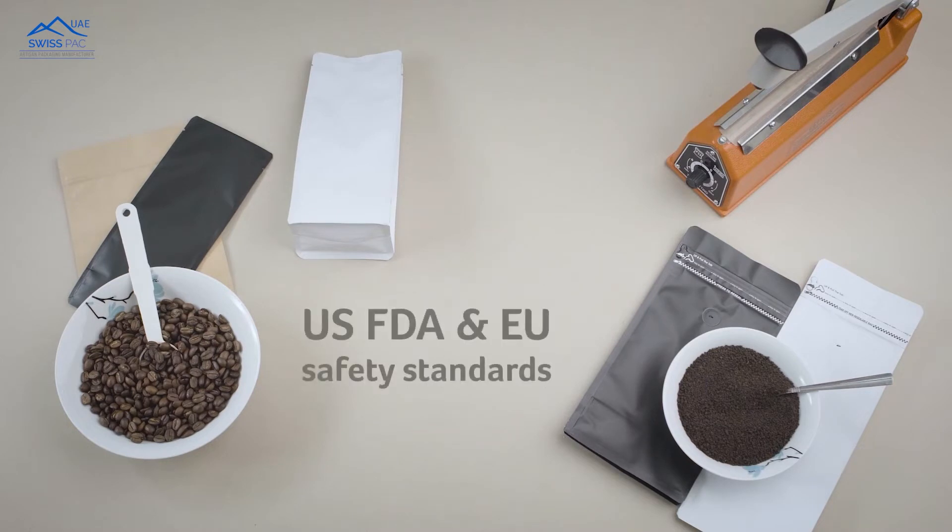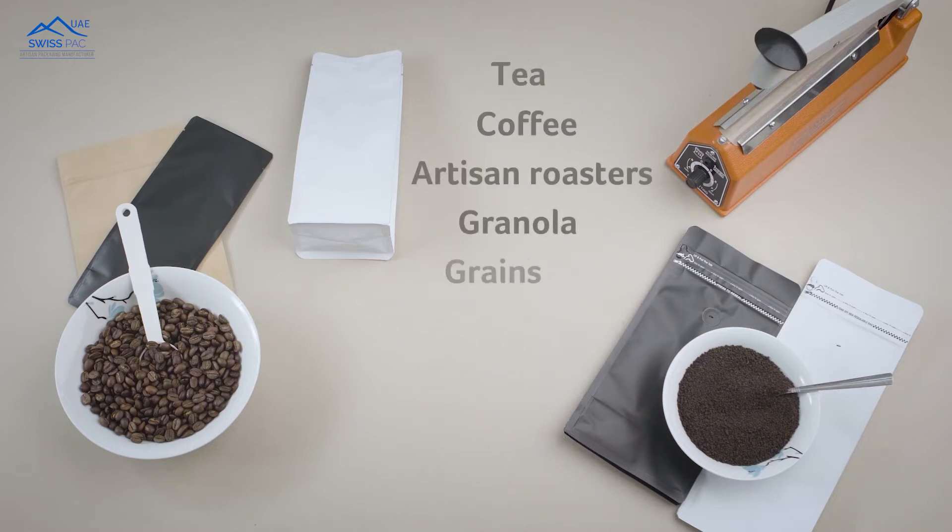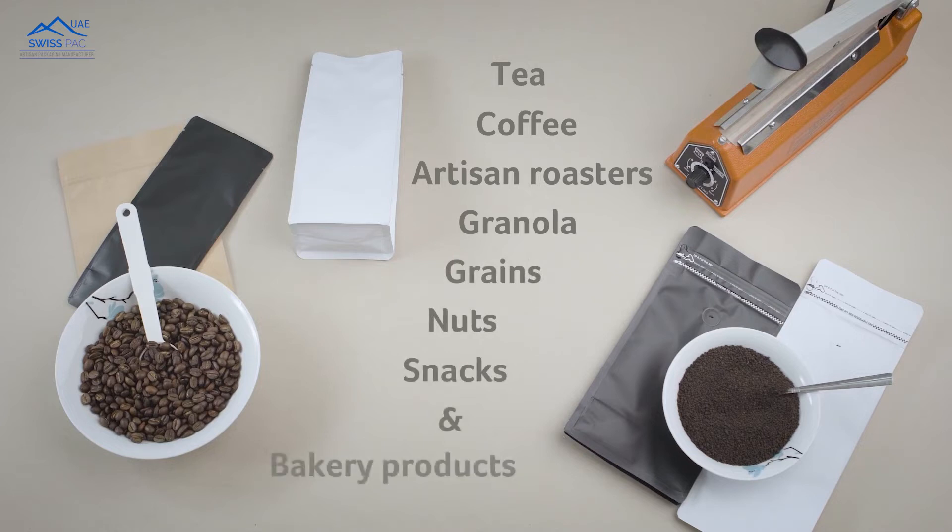Our bags comply with US FDA safety standards, making them perfect for tea, coffee, artisan roasters, as well as granola, grains, nuts, snacks, and bakery products.